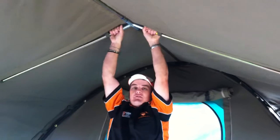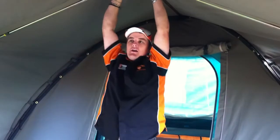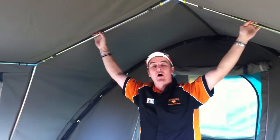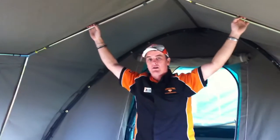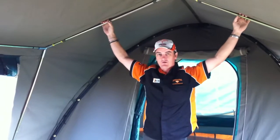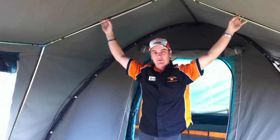I can just about hang off this frame, it's so strong — a really robust design. It comes with our Category 5 rating, the highest quality canvas money can buy. All YKK zippers, and all the best componentry that we've used in the Safari series of canvas tents.